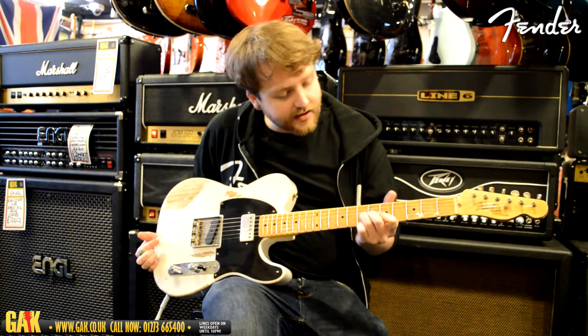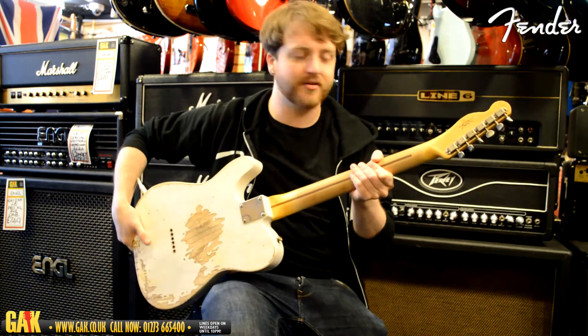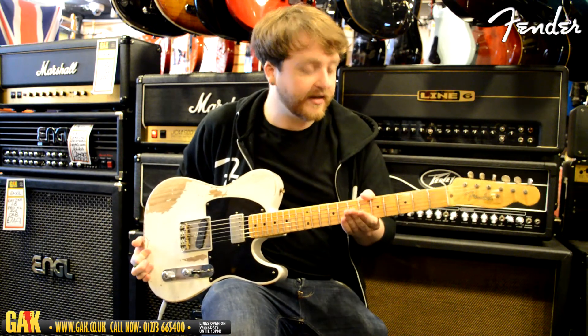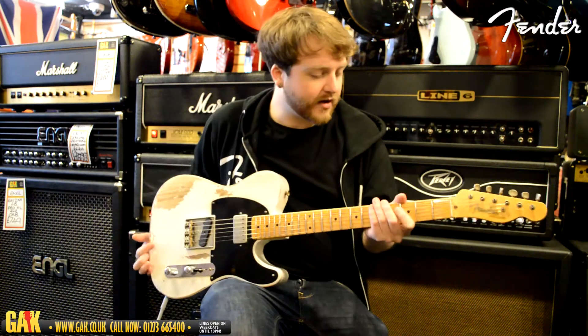Neck-wise, it's maple and the heavily relicked finish continues onto the neck. It's non-gloss on the back, so it's a satin-feeling neck. Profile-wise, it's got a U-shape, so it's quite similar to the No-Caster and the early kind of Tellys — 1952 and earlier kind of necks.